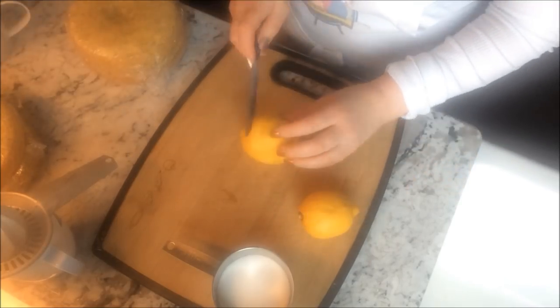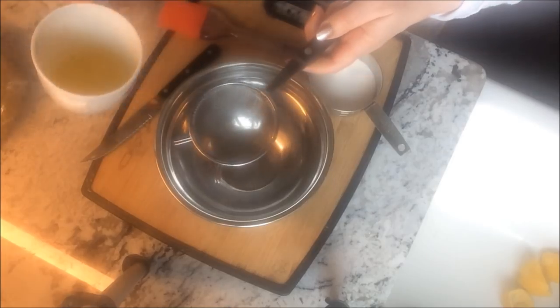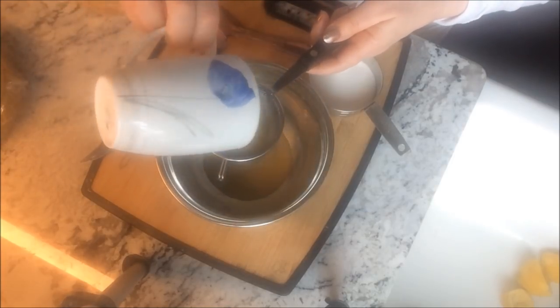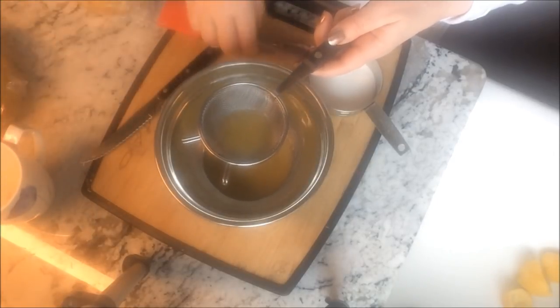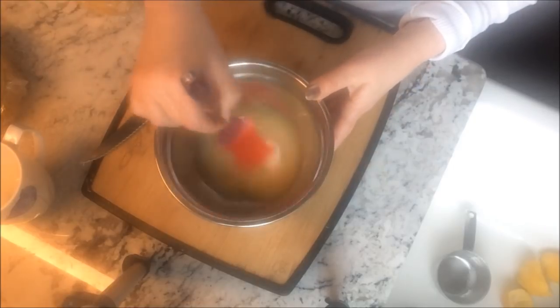To make a delicious syrup for your cakes, squeeze the juice of two lemons into a bowl. Strain the juice to get any of the tiny seeds and the pulp out, then add one quarter to one half cups of sugar and blend that together.